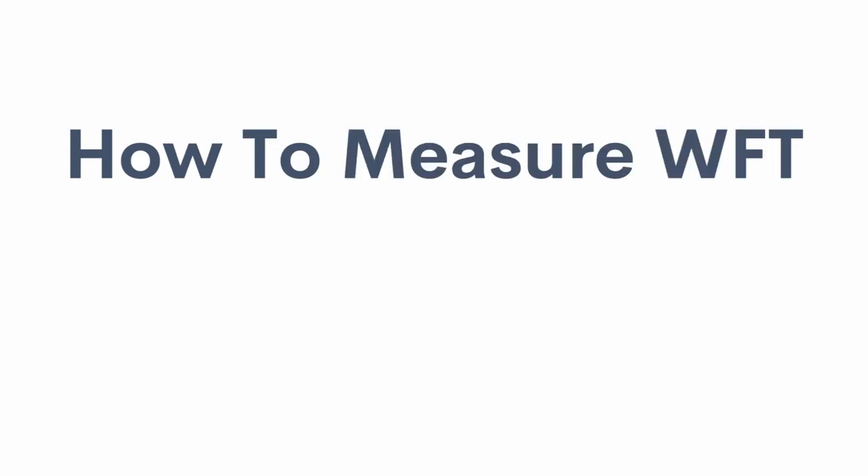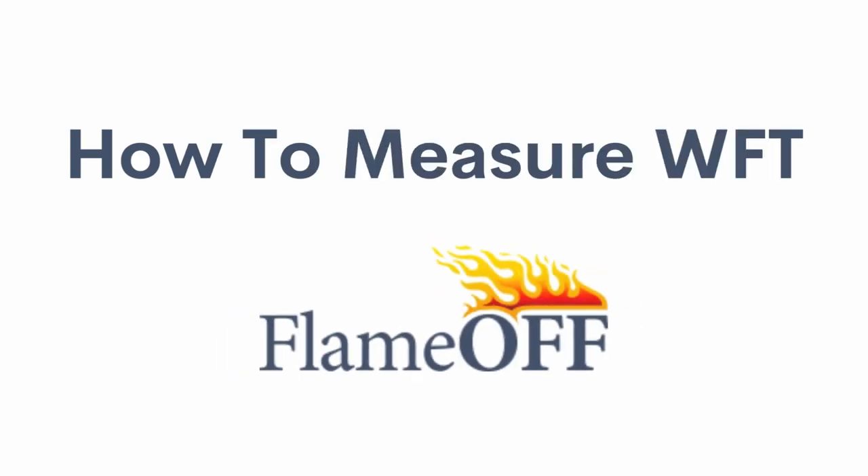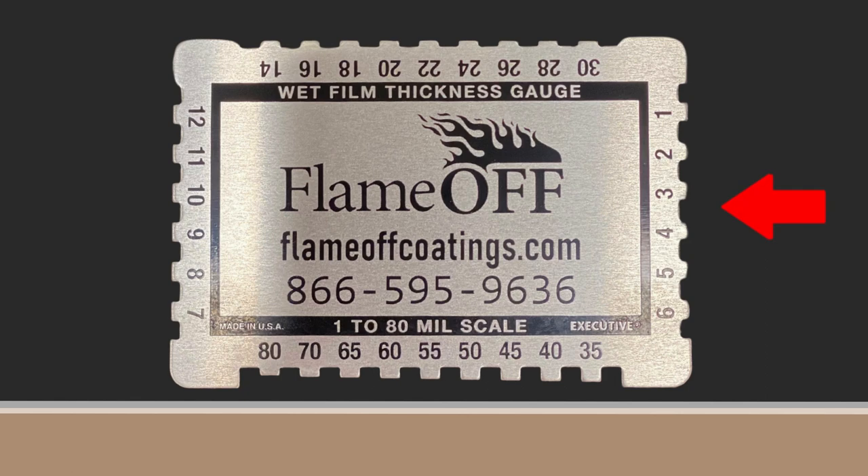How to measure wet film thickness with Flame Off Coatings. What you'll need is a wet film thickness gauge similar to the one pictured here.